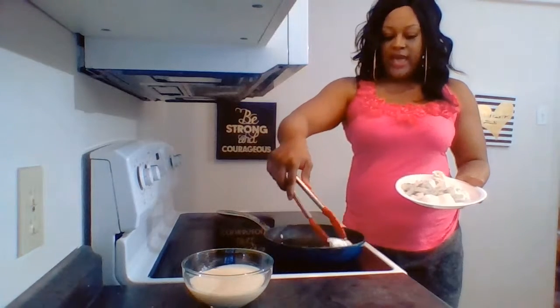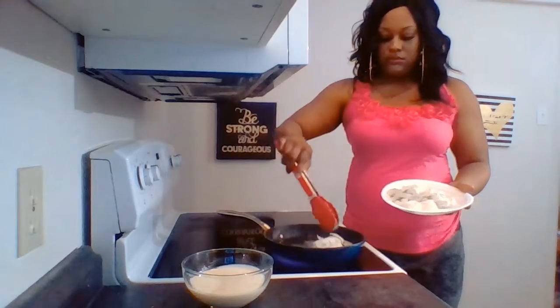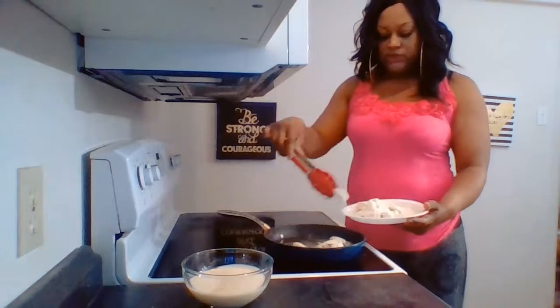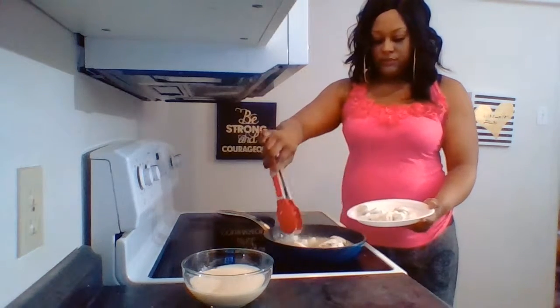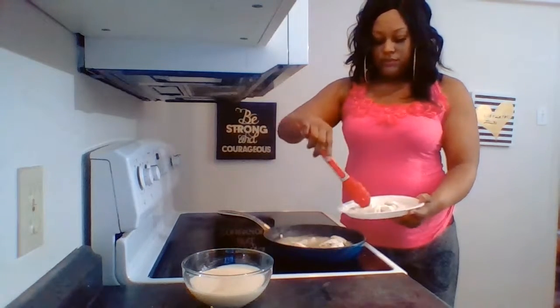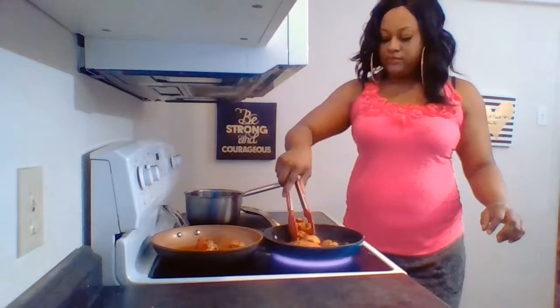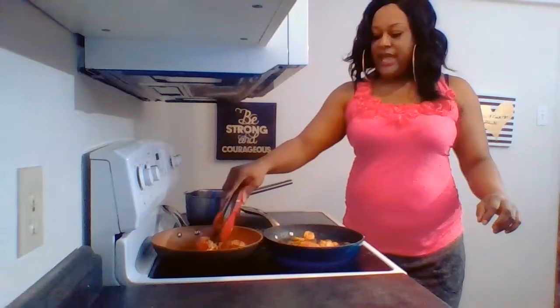We'll go ahead and add it to the hot oil. I've added two lobster tails, and now we're just adding the shrimp. The lobster has fried up nicely, and my scallops and shrimp have all fried up nicely too. I'll just add my next batch to the oil.